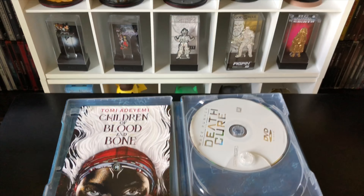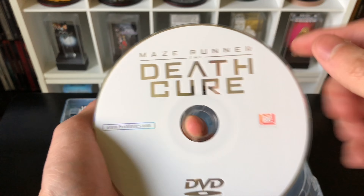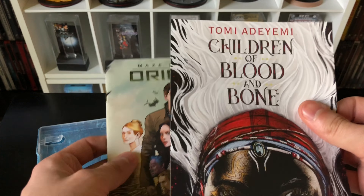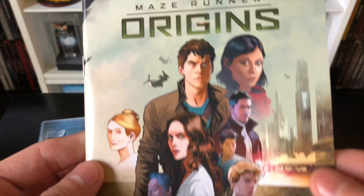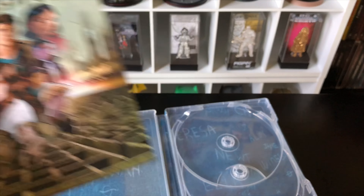Here is the digital copy. Starting with the Blu-ray disc — solid blue with 'Death Cure' on it — and the DVD, which is solid white. I do like the white. And let's check out what else is in here — looks like another book or something.